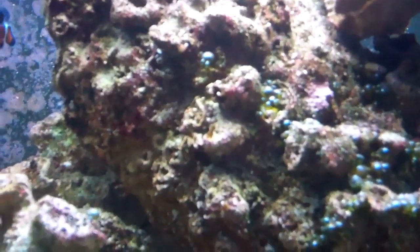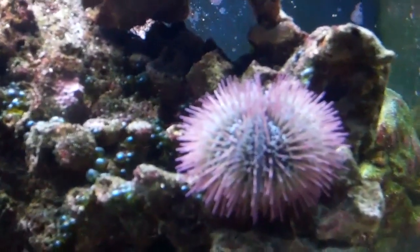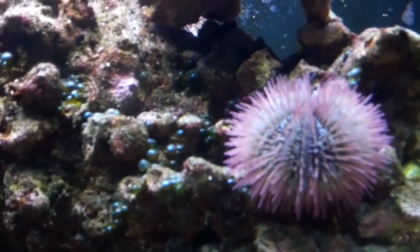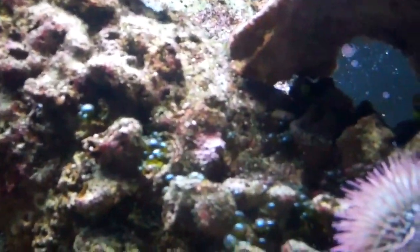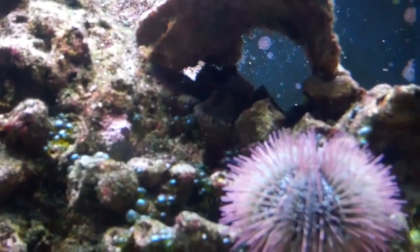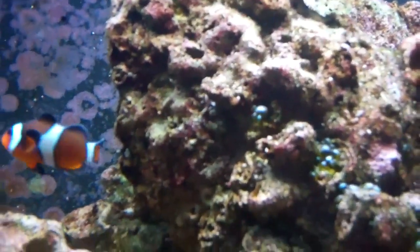You cannot see my yellow Watchman Goby right now because he's hiding, of course. Just be prepared when you buy a yellow Watchman Goby — really any Goby — just be prepared to not see it very often because they will hide. Just bear in mind, they do hide all the time.